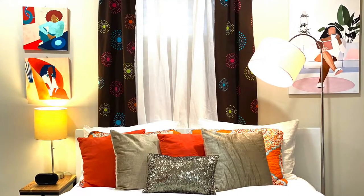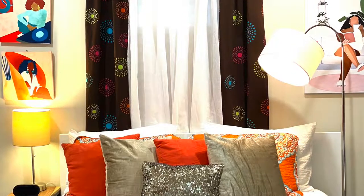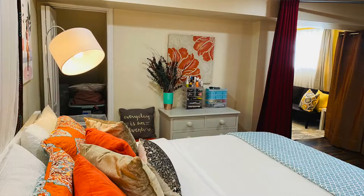The burnt orange, the gold, the caramel brown, along with the turquoise color pop really transforms this space.